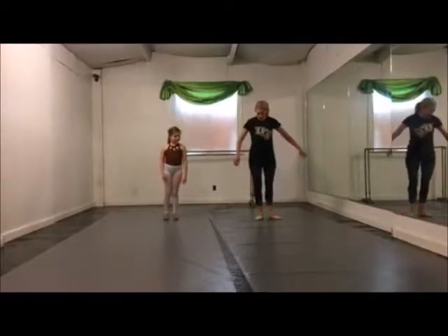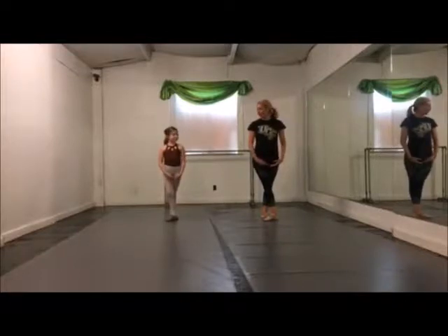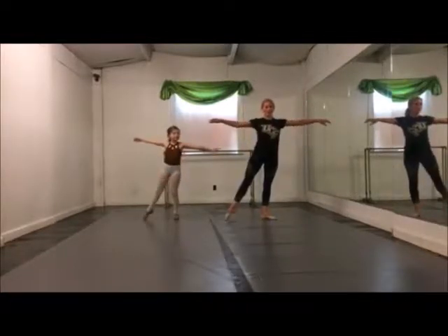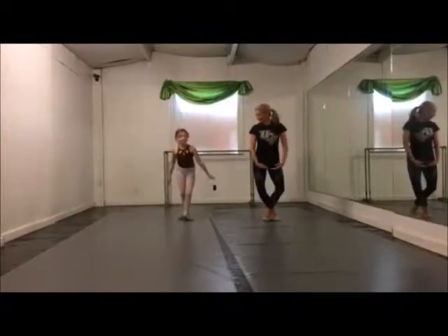We're going to start with coupé turns, so we'll start in 5th position. 5, 6, 7, 8 — 1, 2, 3, 4 — turn, and land in 5th.